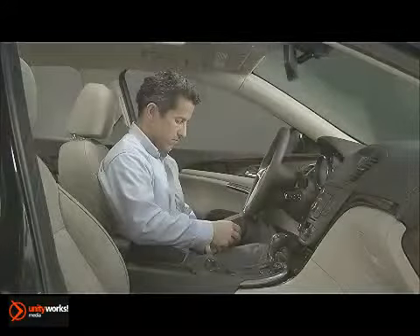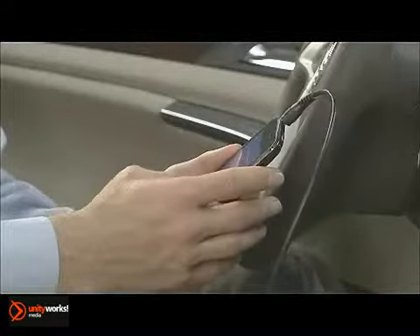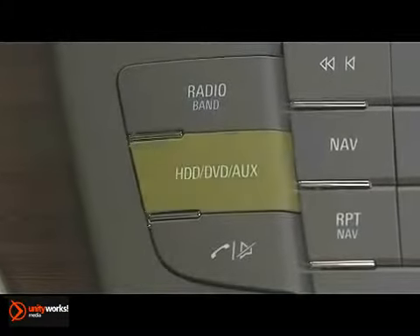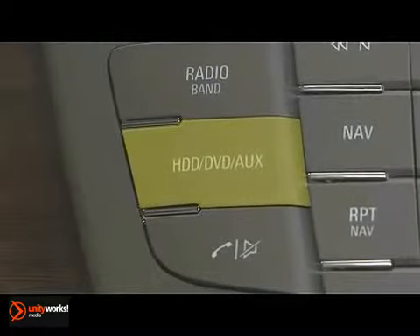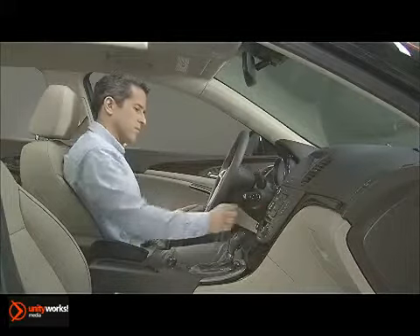The Regal infotainment system provides the capability to playback audio recordings from a variety of sources. The system includes a CD player, a USB port for compatible iPods, MP3 players, and flash drives, and a 3.5mm auxiliary jack that allows you to use the controls on iPods, MP3 players, and other devices to operate the system directly from the hardware you plug in. Plus, there's 10GB of hard drive space reserved for audio downloads. There's also a DVD player that can play back both audio and video DVDs.